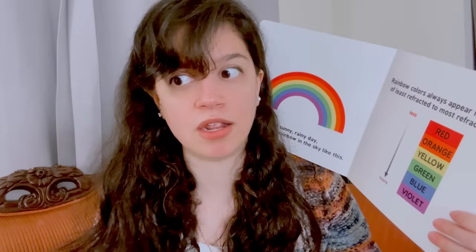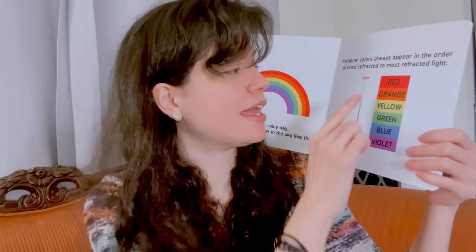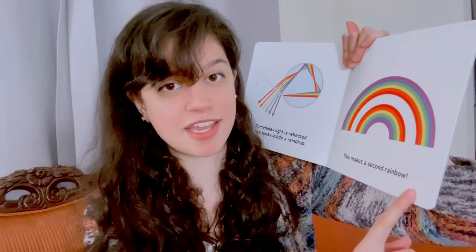It's like a bow — a reminder, here's my gift. Angelica is going to spend about two hours figuring out the deep symbolic meaning of the rainbow. Rainbow colors always appear in the order of least refracted to most refracted light — least is red, most is violet. Sometimes light is reflected two times inside of raindrops, and this makes a second rainbow.